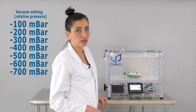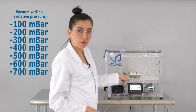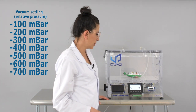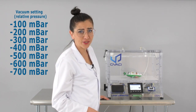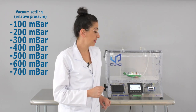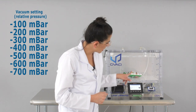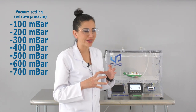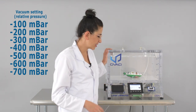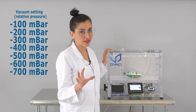Minus 400 mbar — still no pop. Going up to minus 500 mbar, minus 600 mbar. That's pretty high, still no pop. But you can see the pack is really, really tight now. I think once we get to minus 700 mbar something is going to happen.